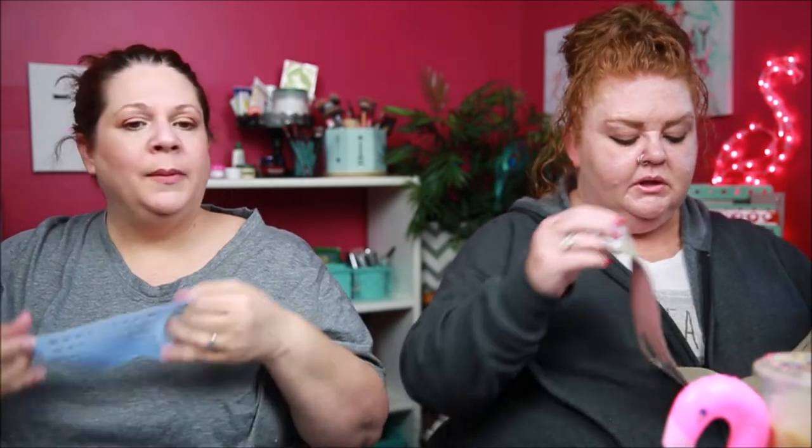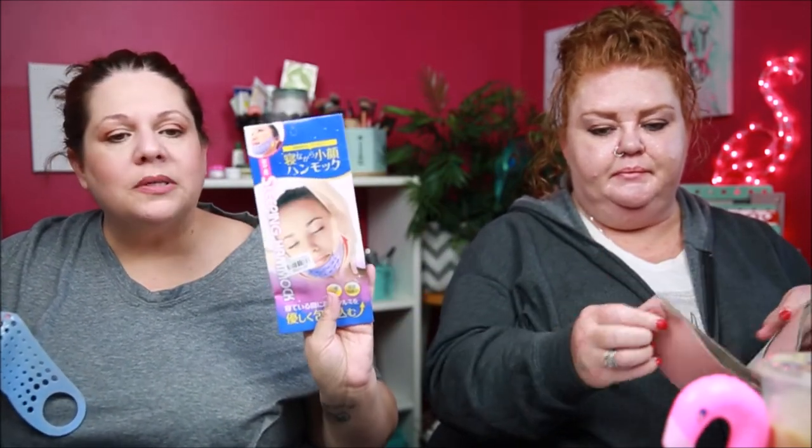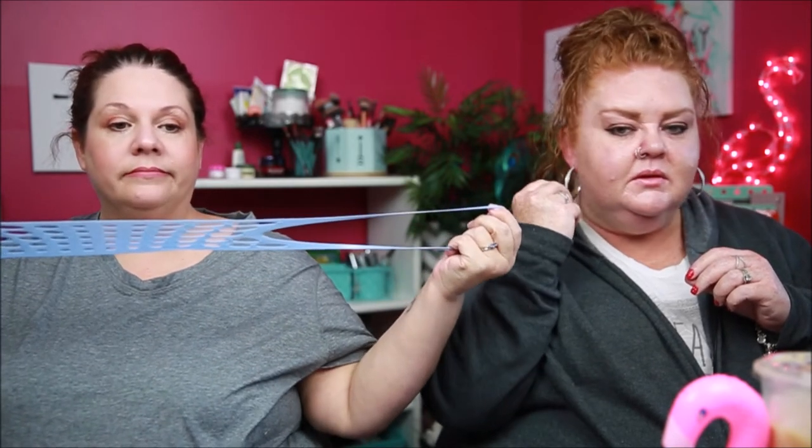It's velcroed in my hair. It is a sling though. It's stuck in my hair. Honestly, who is this benefiting? The lady in the ad is Korean or Chinese and she's super skinny — she doesn't have a double chin anyway. And she's smiling — who smiles in their sleep? I just don't get how this really works. Look how big the ear hole things get.